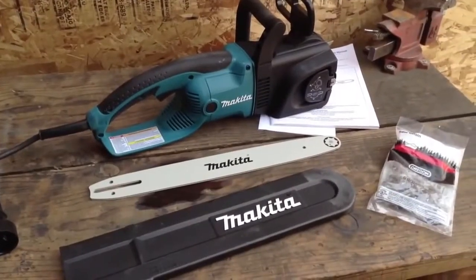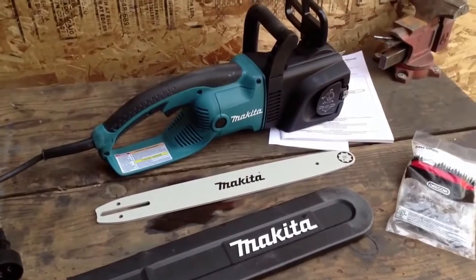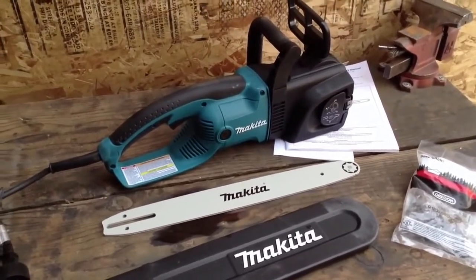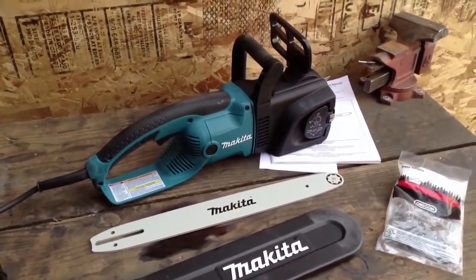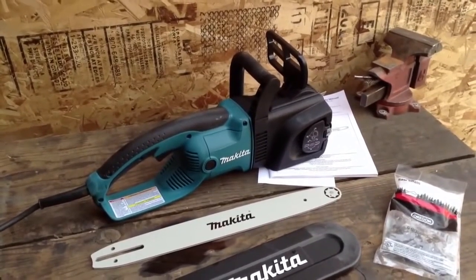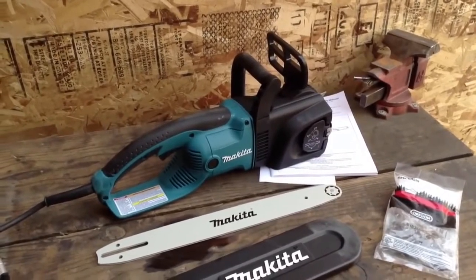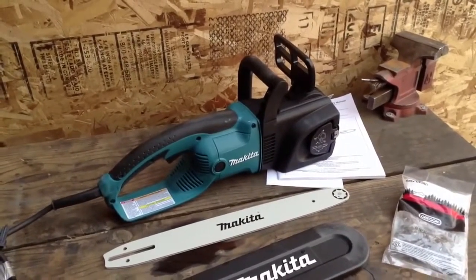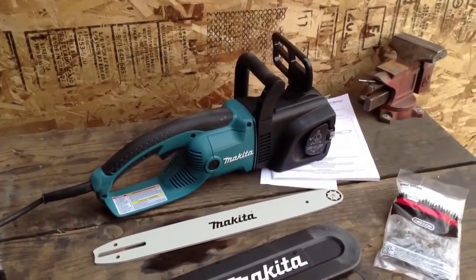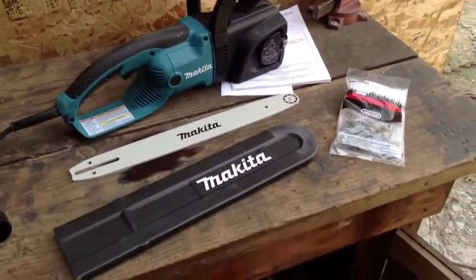This is the Makita corded chainsaw. We're bouncing back and forth on whether or not to get another cordless, trying to find one that's really got some staying power. We're getting one of these for the evaluation to see how well it holds up.